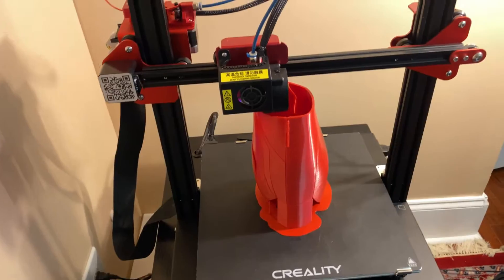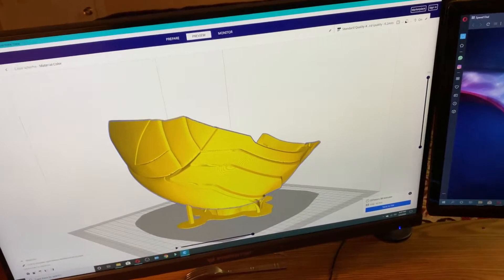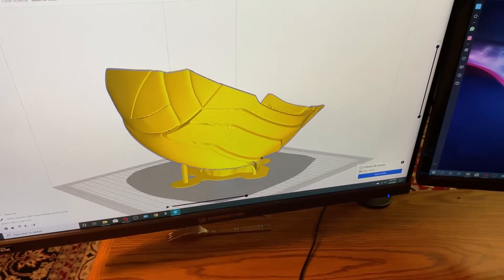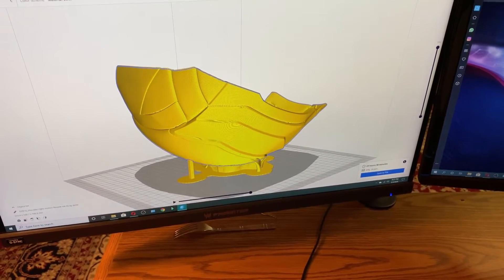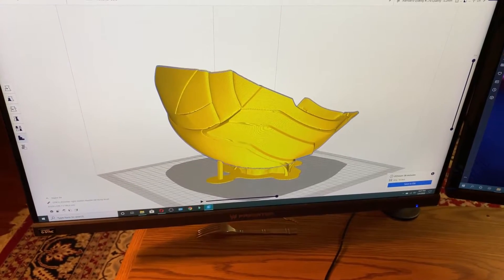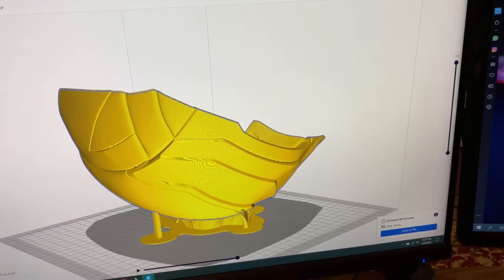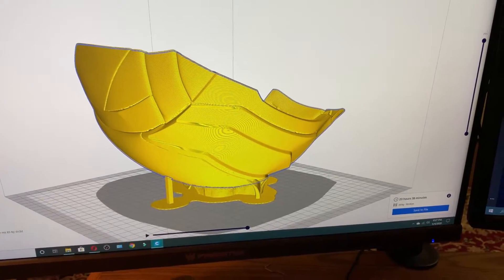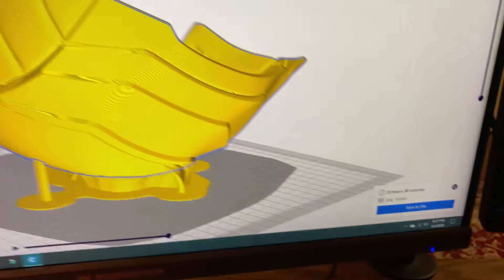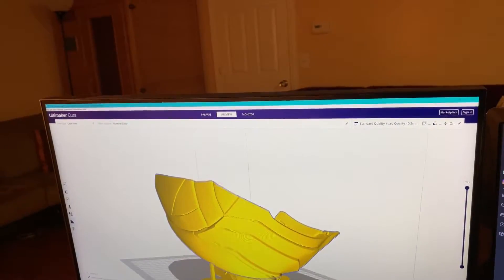It is at 78% and should be done tomorrow morning. I've been working hours on end learning Cura — basically throwing in big, complex, and oddly shaped models, editing all the settings, and just seeing the results. I initially had this at about one day and seven hours of print time, and I've got it down now to 23 hours with minimal support, and it seems like it'll hold.